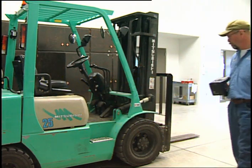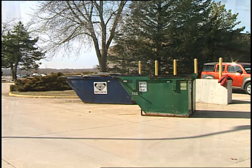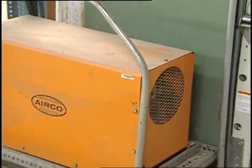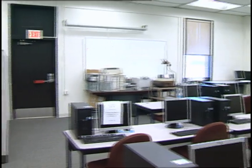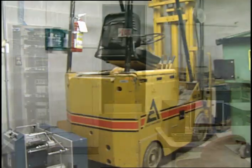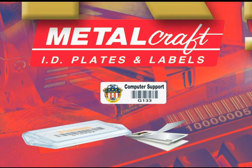In the past, RFID tags presented a challenge for data acquisition due to surface conditions, line of sight, and even transmission distances. Companies would have to use a variety of different tags within the same application to get the necessary read range. That is, until now — introducing the closest thing to a one-size-fits-all RFID solution from Metalcraft.